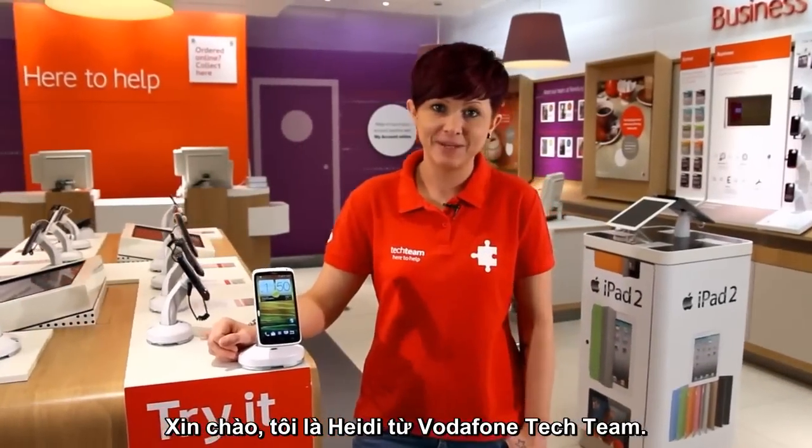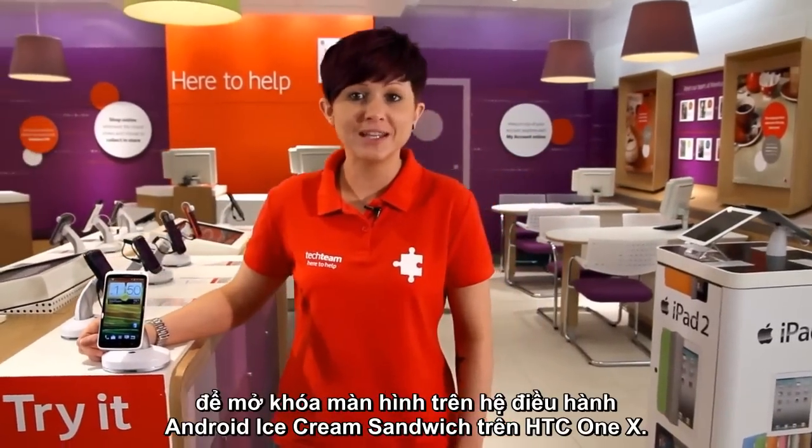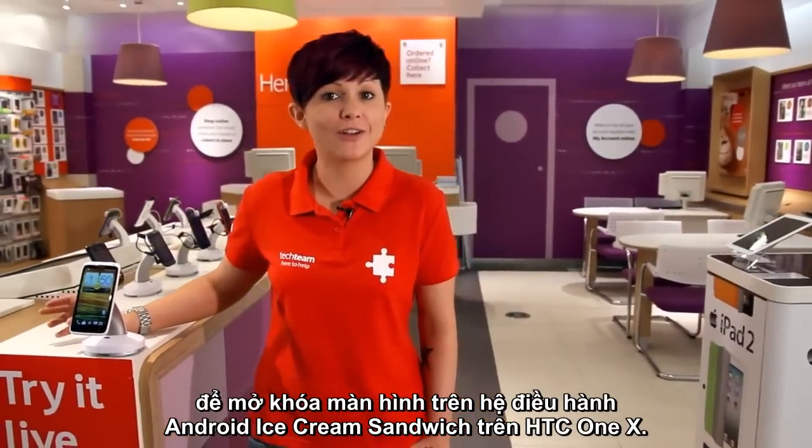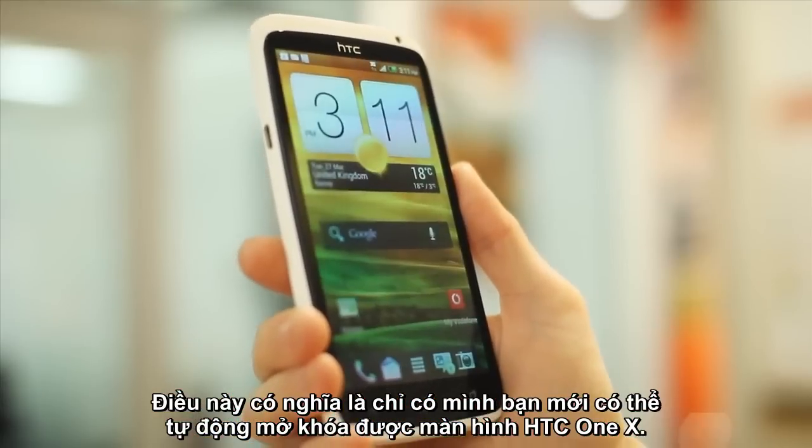Hi, I'm Heidi from the Vodafone Tech Team and today I'm going to show you how to set up a great new feature on Android Ice Cream Sandwich called Face Unlock. This means you only need to look at your HTC One X and it can automatically unlock.